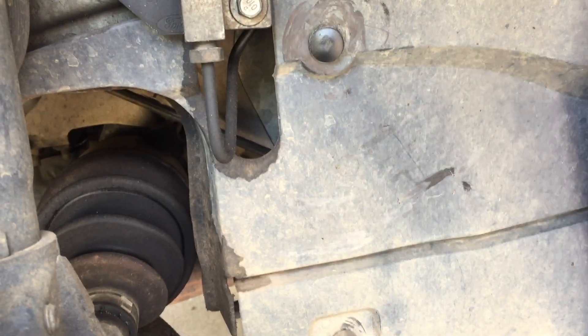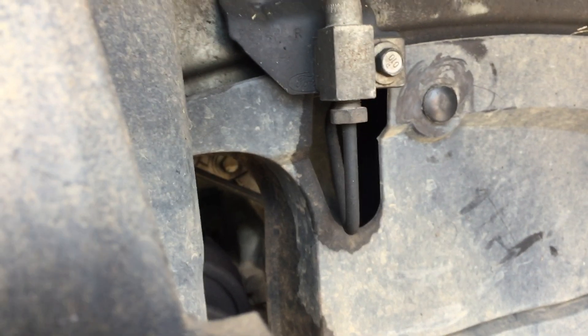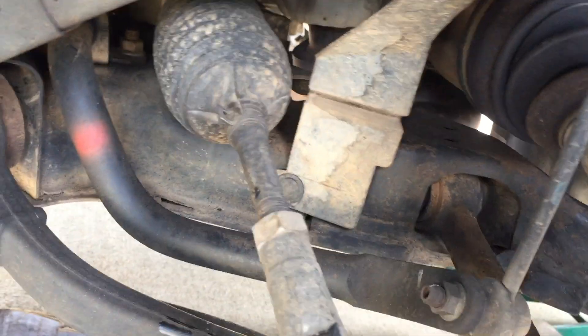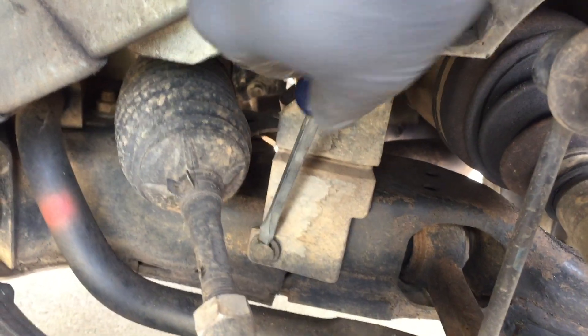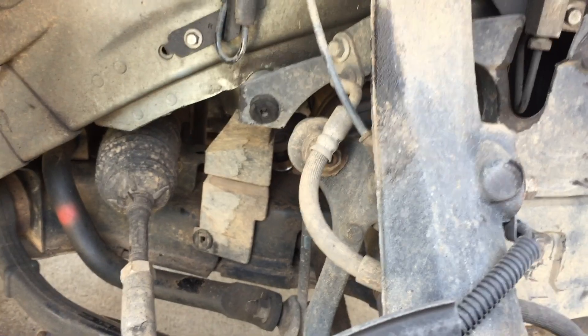The wheel comes off, and to access the belt you've got to take off these little brackets right here. There are four of these little rubber grommets — here's one, here's one, and then back on the other side of the wheel there's one and there's one. Once you get those out you can already kind of see the belt in there. You've got to get a flathead down in here and kind of pry it forward, and then they just come out.